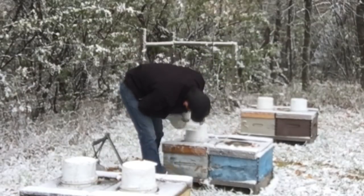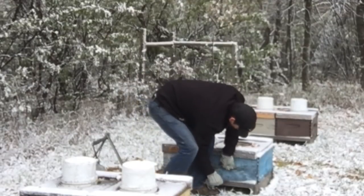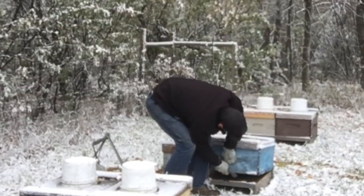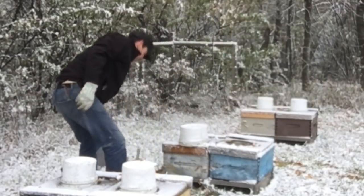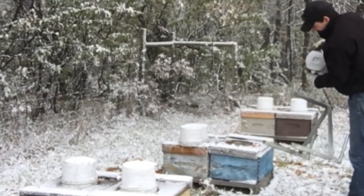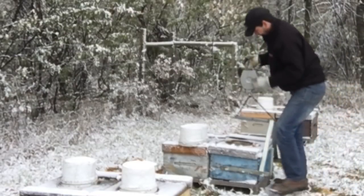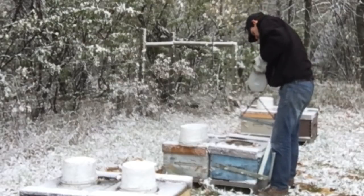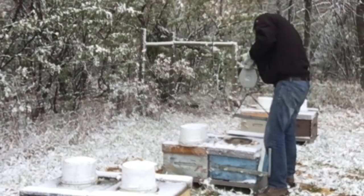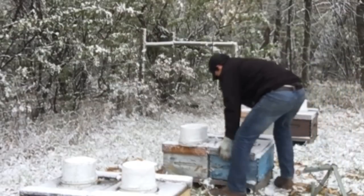These guys are on the syrup screen — these guys are taking syrup still. Seven to eight frames of bees on that one. These clusters are fairly tight. Can't blame them. These ones are totally fine. Here is the corn — this one's 95 pounds and active.